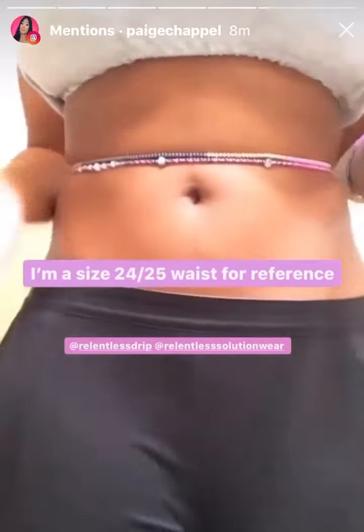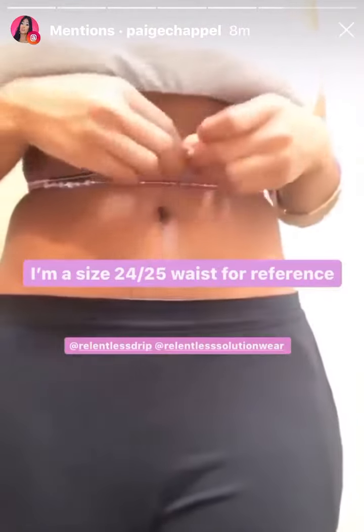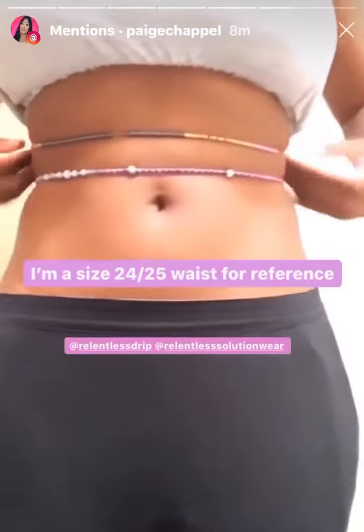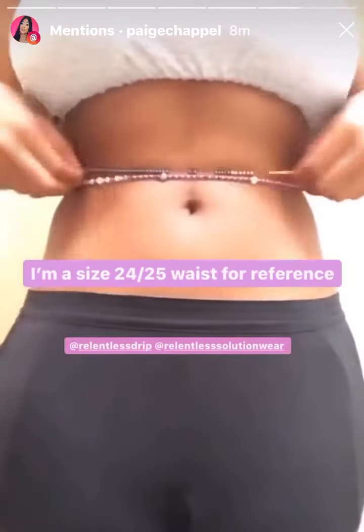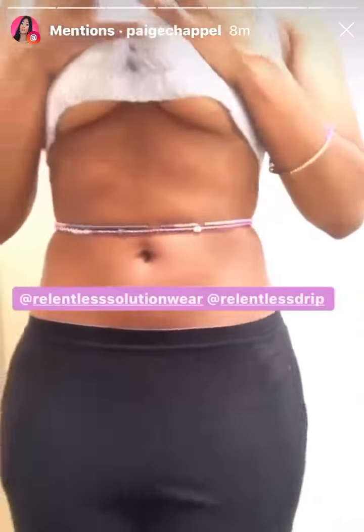The other great thing is it's super custom — she asked for your waist measurement. Right here I have on either a 24 or 25, and then she goes ahead and sends you your custom waist beads. They're always custom, I just love that so much. Look how cute!